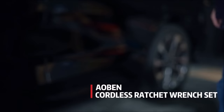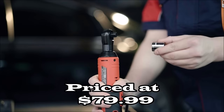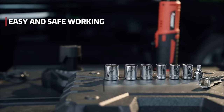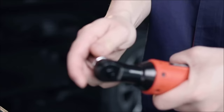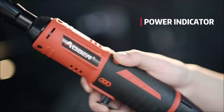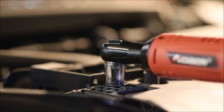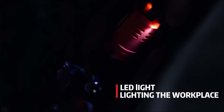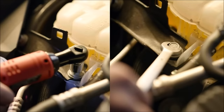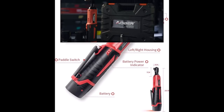Number eleven: the Aobin cordless electric ratchet wrench set, priced at $79.99. This powerful tool features a 12-volt max motor with plenty of torque at 40 foot-pounds, making it ideal for removing or installing bolts or nuts. The set includes two batteries, one charger, and eight sockets for added convenience. With a superior fastening speed of 280 revolutions per minute, the variable speed trigger provides excellent control over the tightening process.